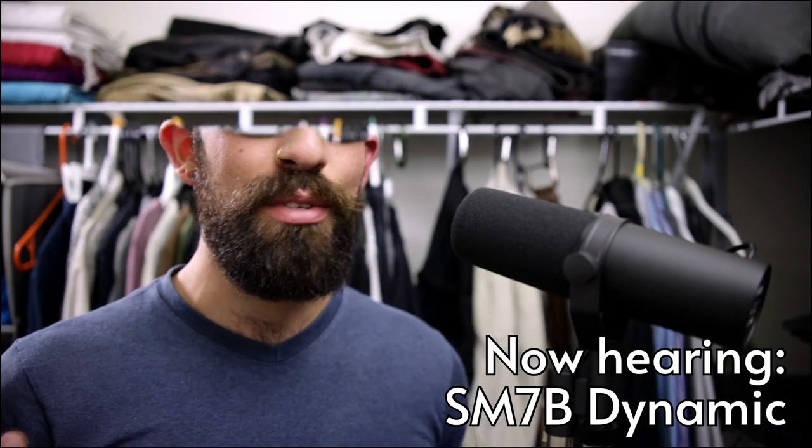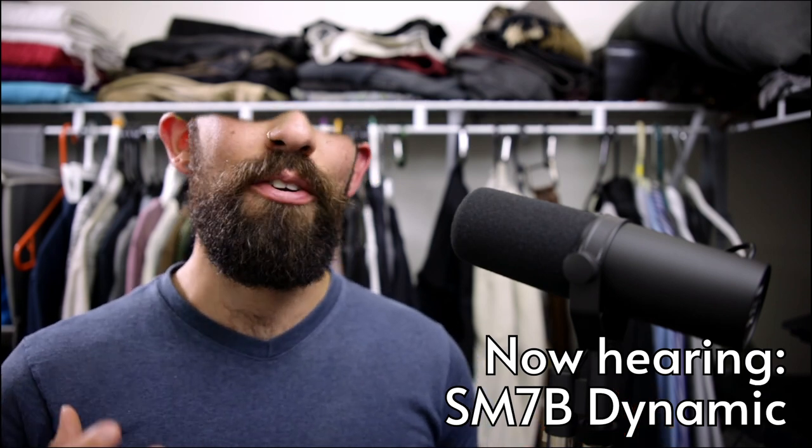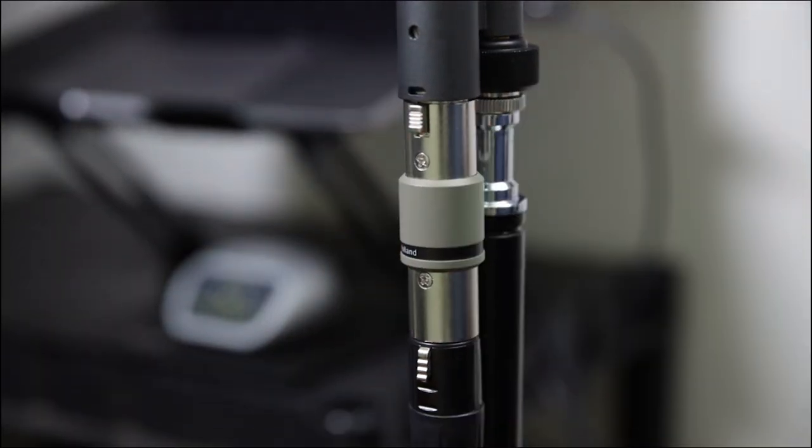This is the SM7B — you've seen it, you know it, you love it. This mic is notorious for requiring a lot of gain from your interface, so if your built-in preamp is too weak you'll need a signal booster like this FetHead by Triton. That's the only difference in setup.